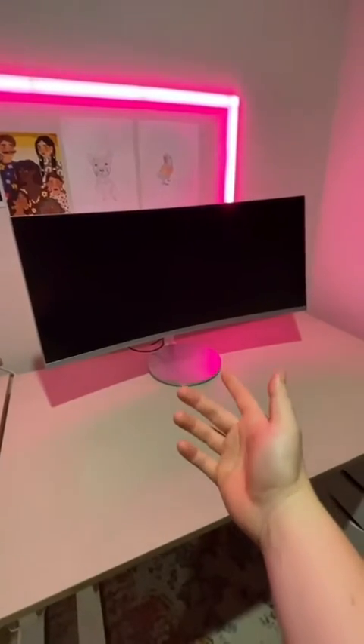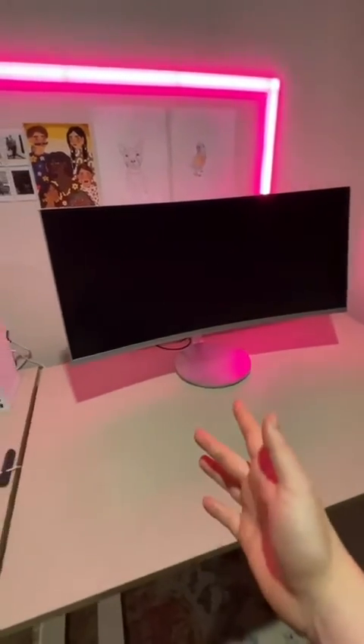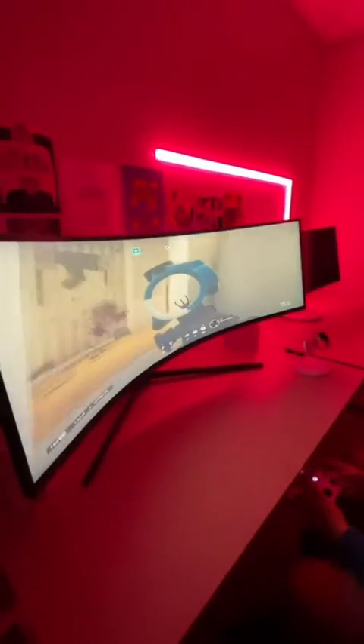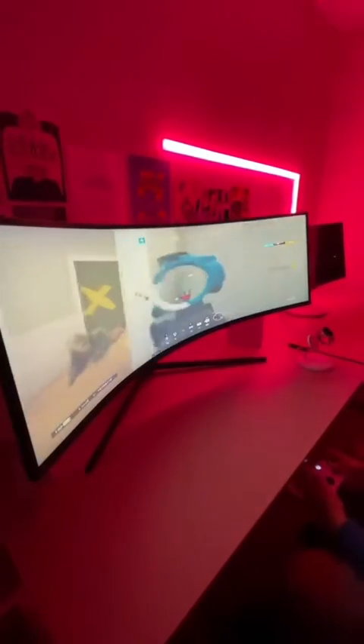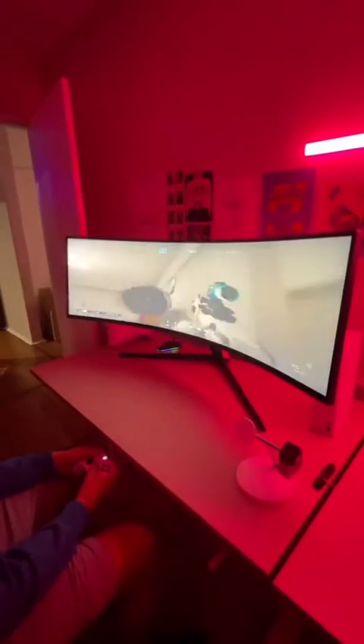I thought this 34-inch 1000R curve Samsung monitor was big until I got my hands on the 49-inch. It's so wide — it's actually the same as two QHD 1440p monitors side by side. And you can use it with two different inputs on either side of the screen for some awesome multitasking.